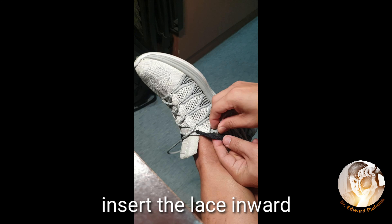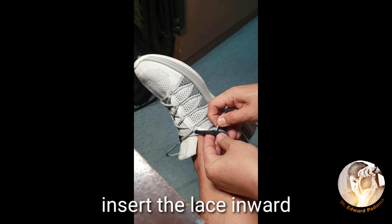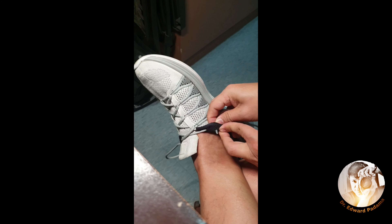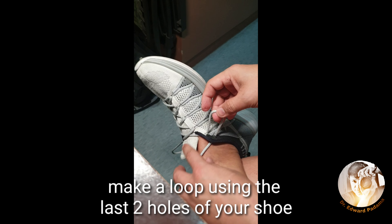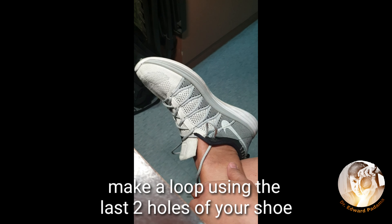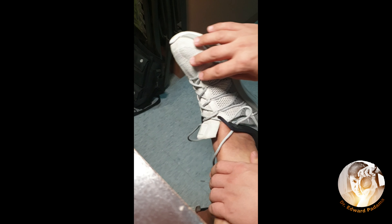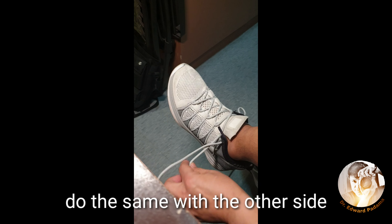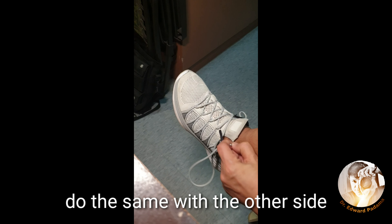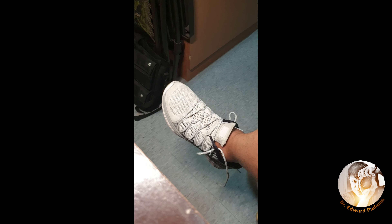So the last hole — you're going to put your lace at the last hole. Now instead of pulling it all the way through, you leave a loop. It is going to look like that. I also did the same at the other hole, so you just make a small loop on that side.